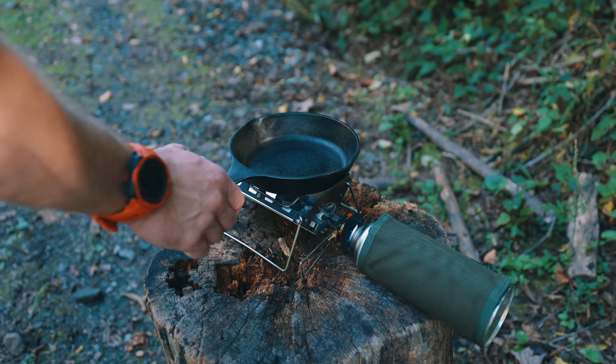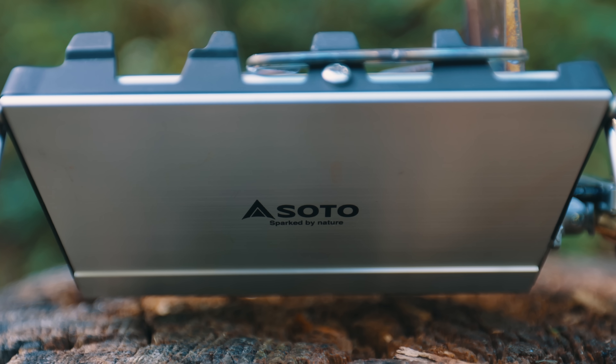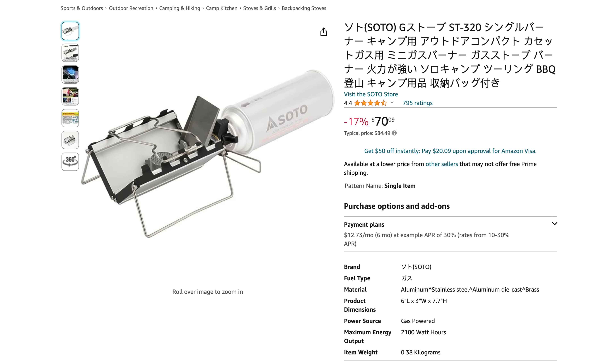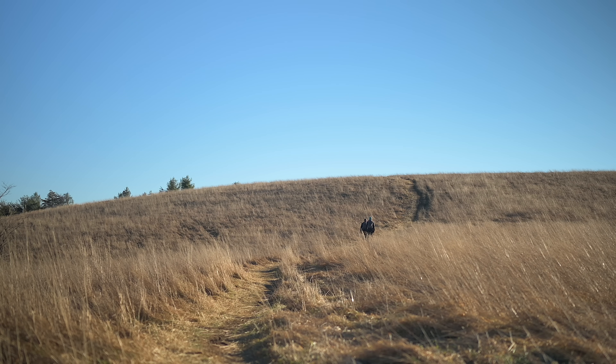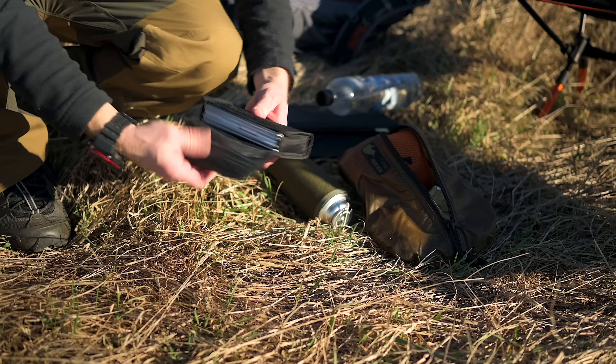Originally when I discovered this stove, it was not available in the United States, so I had to get it imported. I was able to do this by contacting Japanese sellers on eBay, getting them to locate the stove and put up a custom listing for me. I paid $120 for the stove at the time. Now, luckily, things are a whole lot simpler — you can purchase this product on Amazon right now and pay less. At the time of filming this episode, you can find these stoves for around $75 to $80 on Amazon, and even on eBay they're about $85.